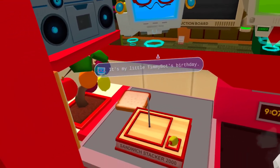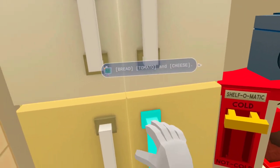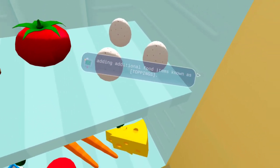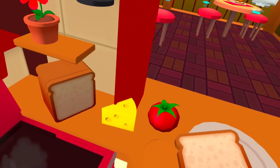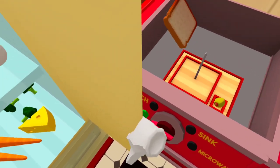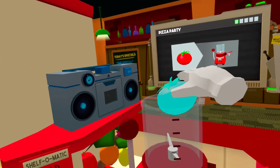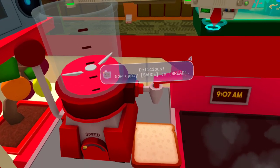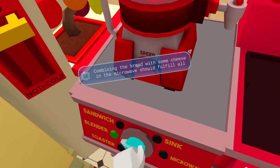Hello! It's little Timmy Bot's birthday. Can we get some pizza for the kids? Pizza is generally defined as a combination of bread, tomato, and cheese. Chefs would put their own twist on the dish adding additional food items known as toppings. Let's begin by blending up some homemade tomato sauce. Delicious! Now apply sauce to bread. We are almost there — combining the bread with some cheese in the microwave should fulfill all material requirements.